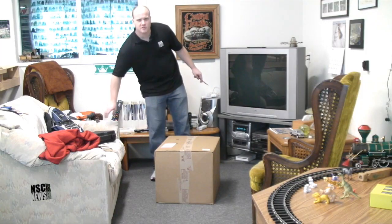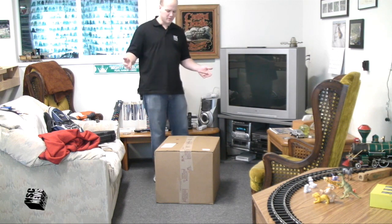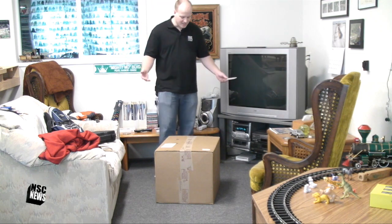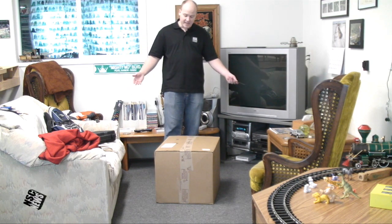Hey guys, Aaron Baker, No Sugar Coated News, doing something a little bit different here — doing a product review. I know when I go to the internet and buy something, I go to YouTube to look and see what people have done out there for product reviews.